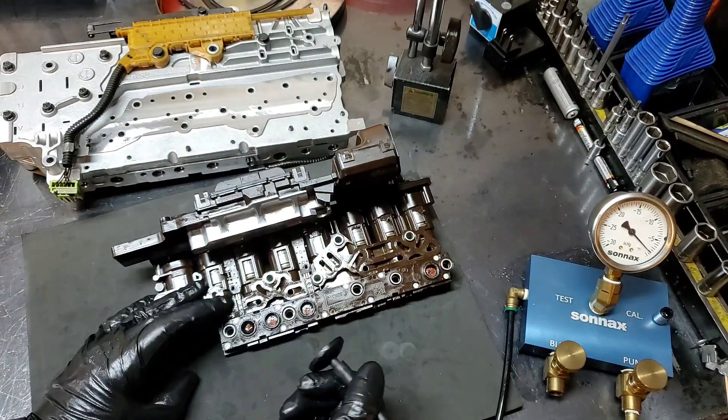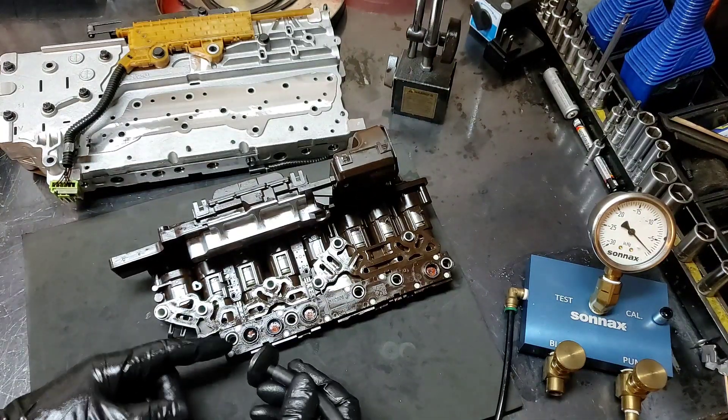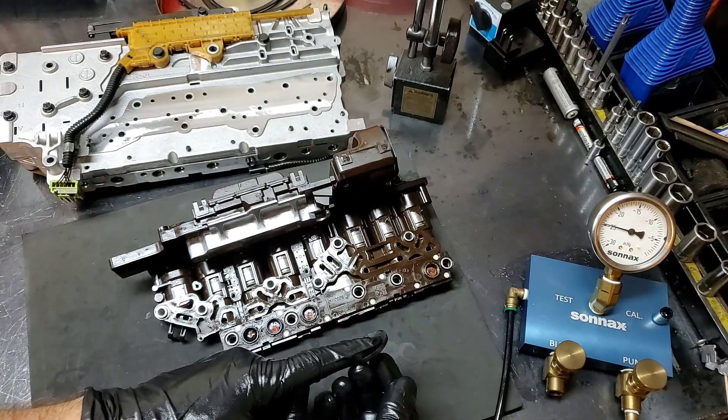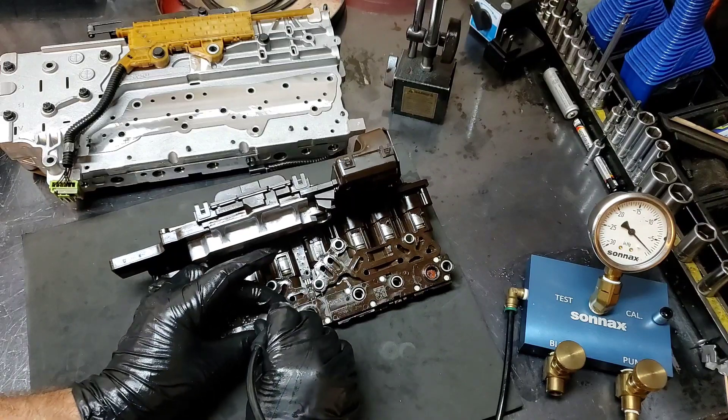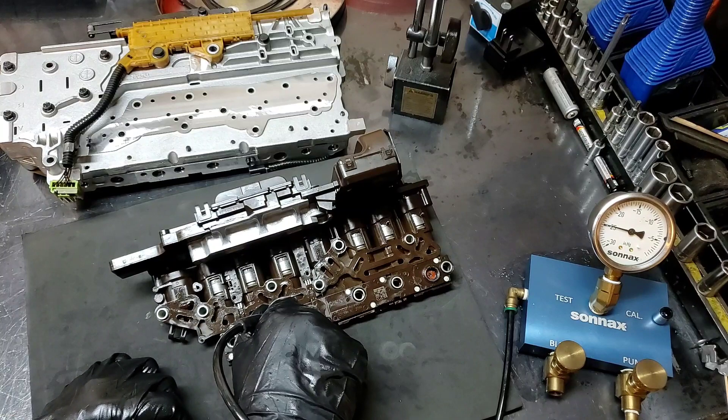Let's go ahead and check the last one. Look at the vacuum — it's not holding. And if I look in here it's sucking up fluid from the back. But if I check the one right next door, I've got perfect vacuum on that one.